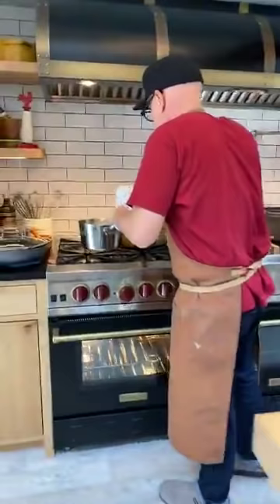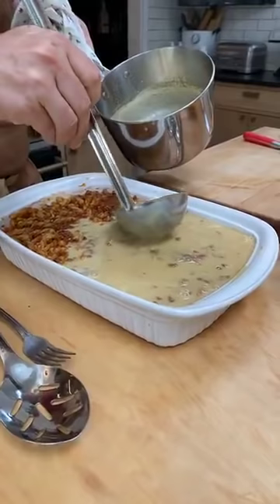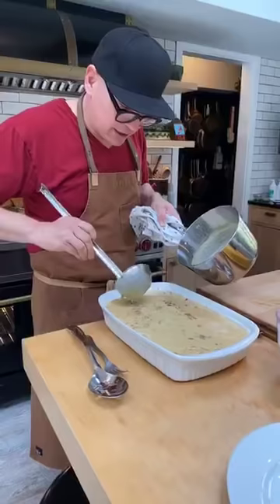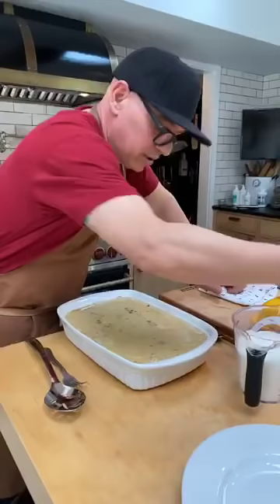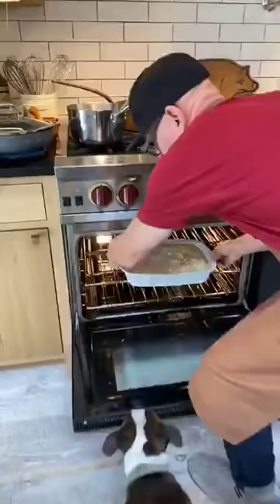And then we take our bechamel. A lot of questions came in about dairy-free options — you could use nut milks, or you could make a broth-thickened sauce, like a velouté, using beef or chicken stock thickened with butter and flour. There are eggs in there too. We'll sprinkle a little bit of cheese on top, and then this goes in a 350 to 400 degree oven for anywhere between 25 and 40 minutes, until it gets golden and the top sets up.